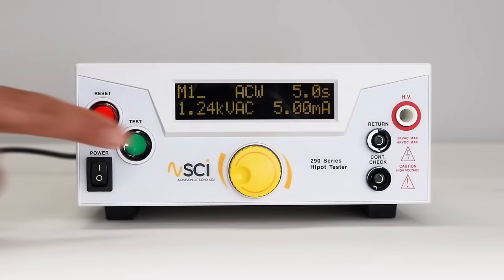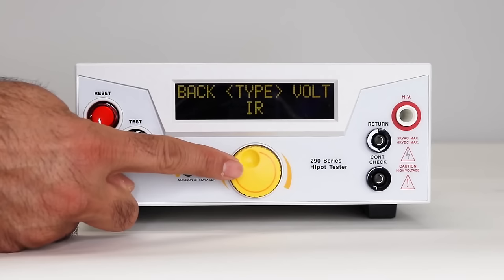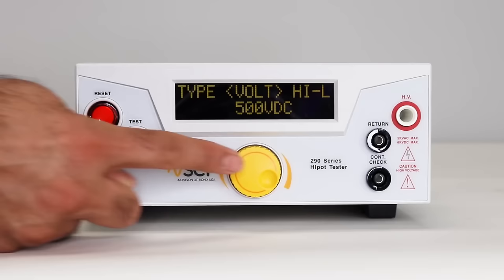Once the ACW is set, press back to return to the home screen. Rotate the knob to select the next memory, then press to confirm. Press the knob again to adjust test parameters. Set the test type to IR, then press to confirm. Use the same process to edit the remaining parameters.